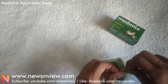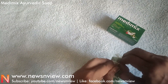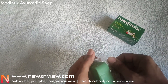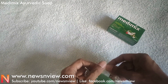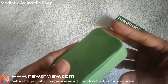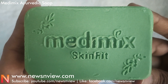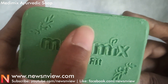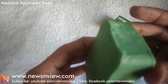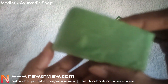Now let me try and open — okay, the packing is really well done. It is now open — let me take out the soap. It is a very basic, simple, and clean soap. There is just a branding on one side and nothing on the other side.